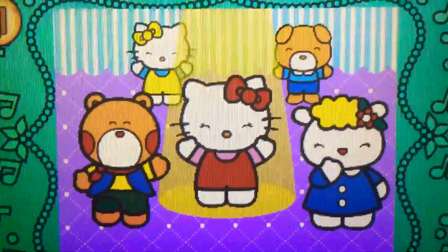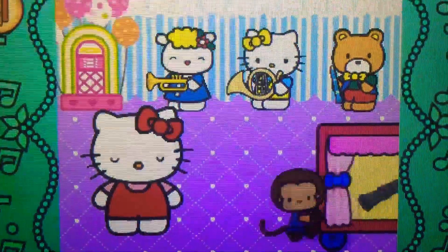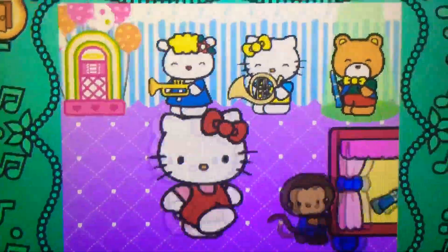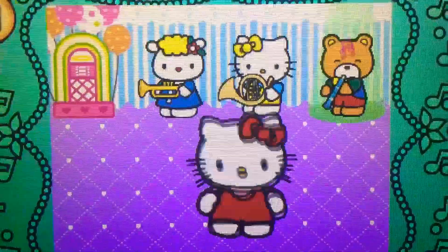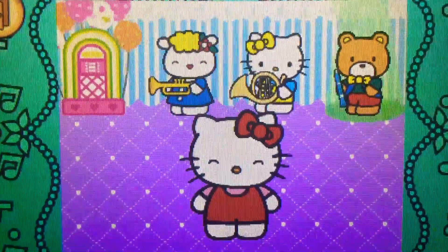Amazing! Ready? Let's go! Well done! It's a clarinet. It belongs to the woodwind family.